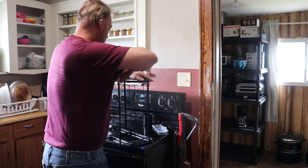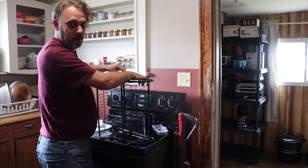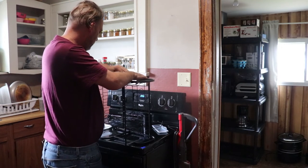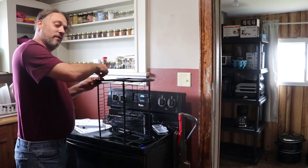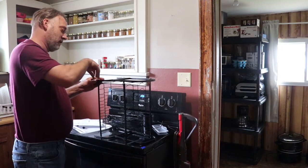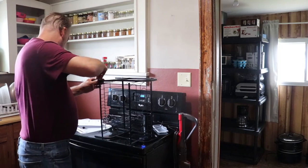I didn't read the instructions — I mean, I'm looking at the picture. I'm not going to lie, I'm just looking at the picture and saying, oh look. It's pretty strong.